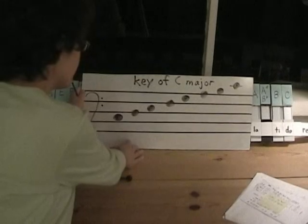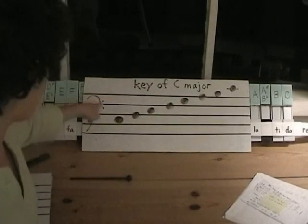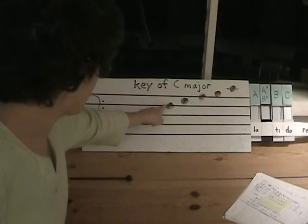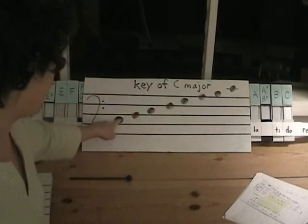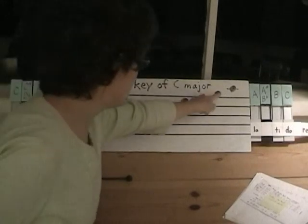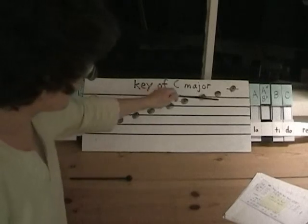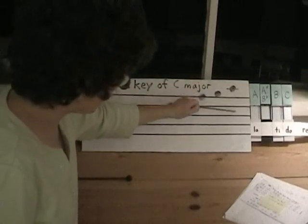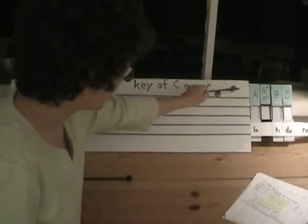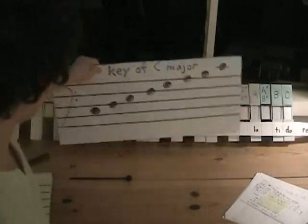If we write that on a bass clef, it looks like this. This is a bass or F clef — this line represents F. Here's our C, D, E, F, G, A, B, and C; that's the middle C there. If we need to put notes that go beyond our staff, we add a ledger line. That's our key of C major.